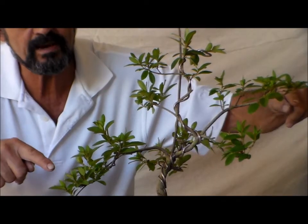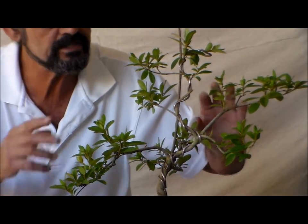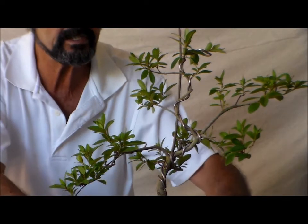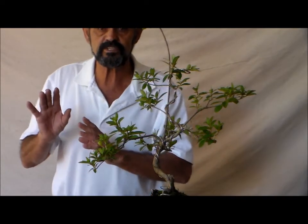I want you to see what has happened and it's going to be interesting. I did rewire a little bit and reshape a little bit. I'll leave this wire on for at least another two, three months. But this plant is going into the nursery for winterization.